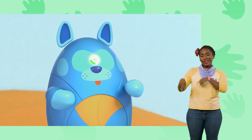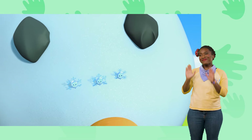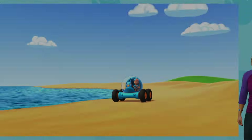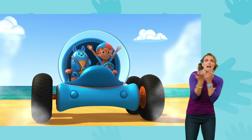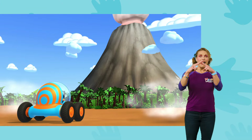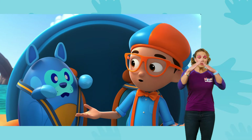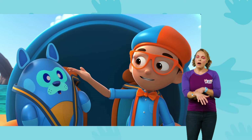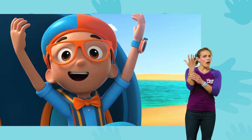Upload answer, Deebo. Bye-bye, Mimi! Bye, Blippi! Holy smokes — a volcano! That's right, Deebo. When a volcano erupts, smoke and hot lava come out the top of it. Hmm, I wonder — what makes a volcano erupt?